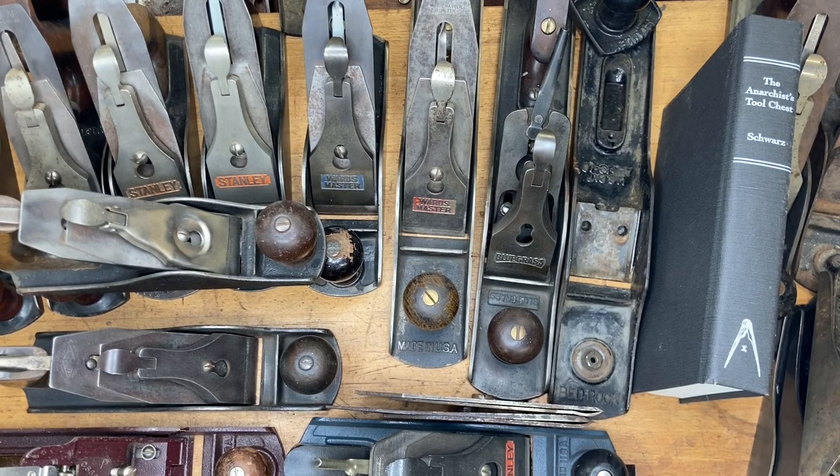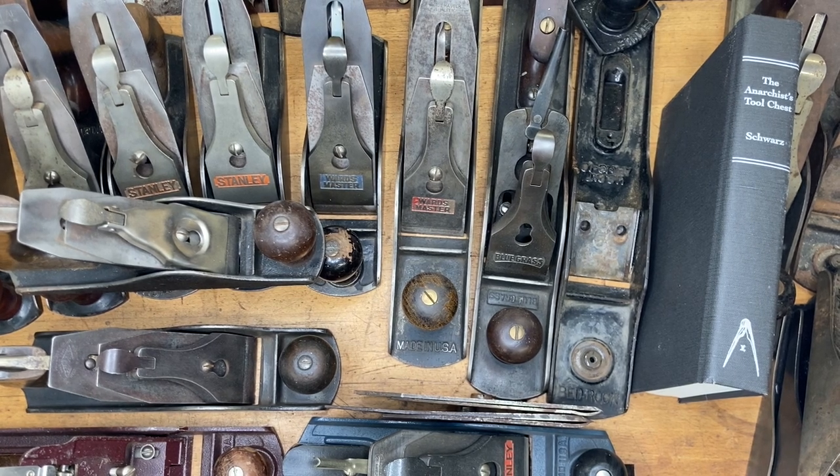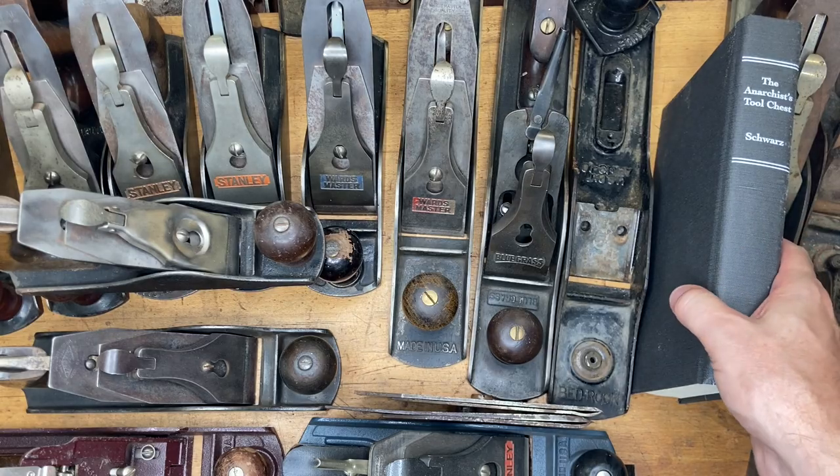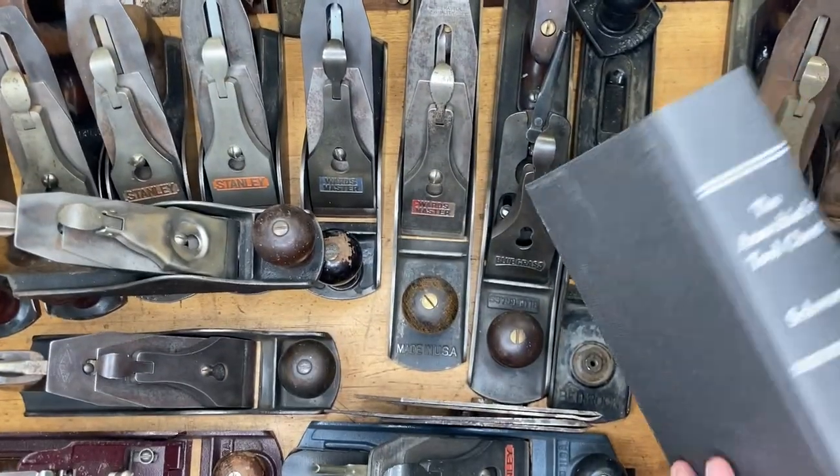Hey everybody, it's MJ here at Just Plain Fun, and today we're going to do a video on hand plane buying — what to look for and what to avoid. It's kind of a beginner's guide to buying hand planes, but hopefully even folks who are not beginners — the novices among us — will get something out of it too.